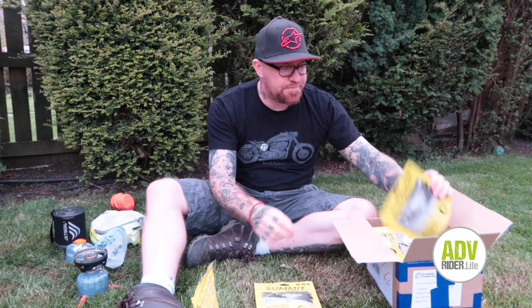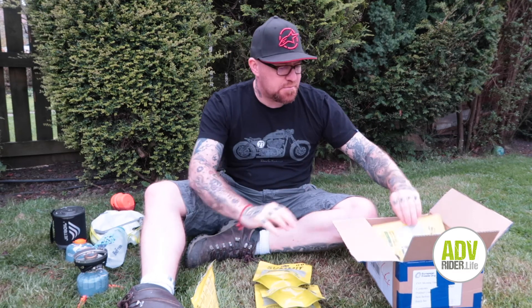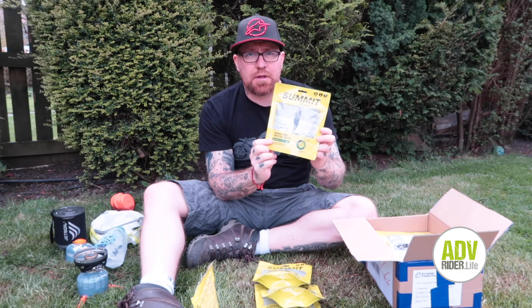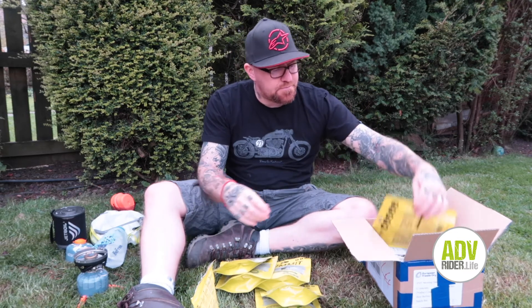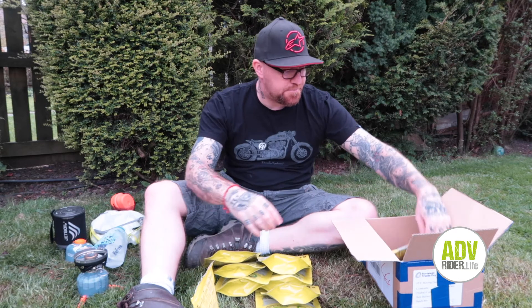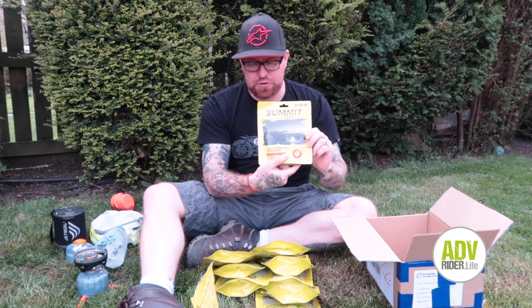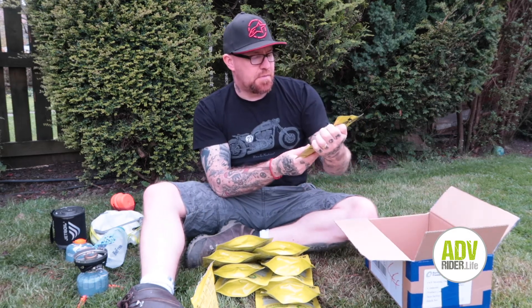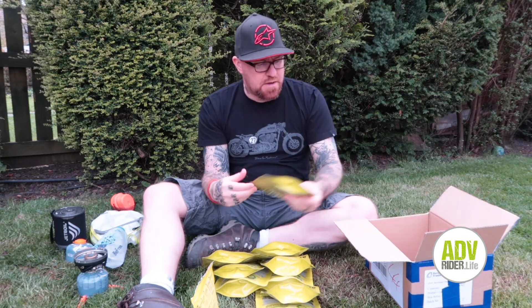So we've got morning oats with raspberry, scrambled egg with cheese, pasta bolognese — I've had that one quite a few times, very nice — salmon and broccoli pasta, chicken fajita with rice, beef stew with potatoes, chicken tikka with rice, macaroni cheese, rice pudding and strawberry, and custard apple crunch. Some great meals there. Get them in your panniers, get them in your top box, and off you go.